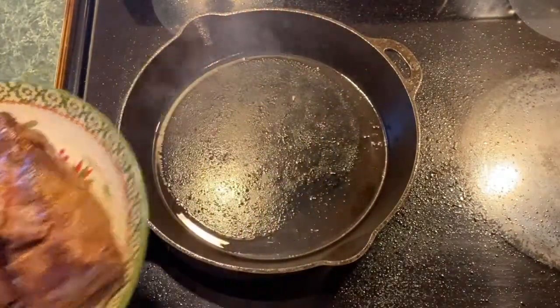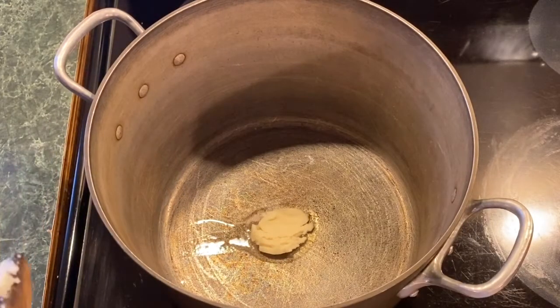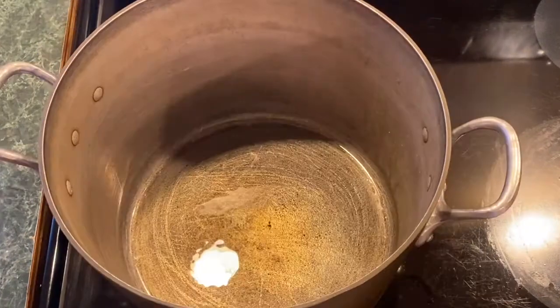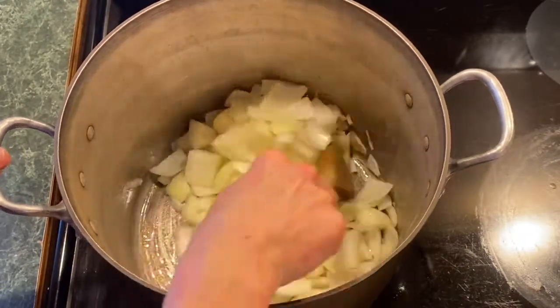For your onions, I like to sauté mine in home-rendered lard. It's really delicious and it's actually super healthy for you, with all the vitamins and good fats from pasture-raised animals. When those onions are nice and soft, you're ready for the next step.